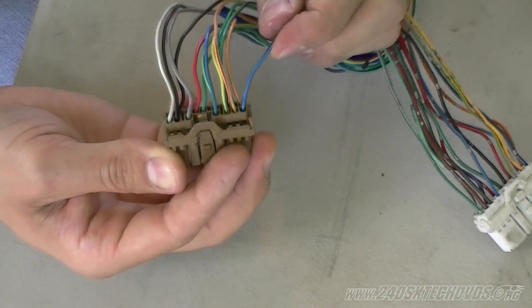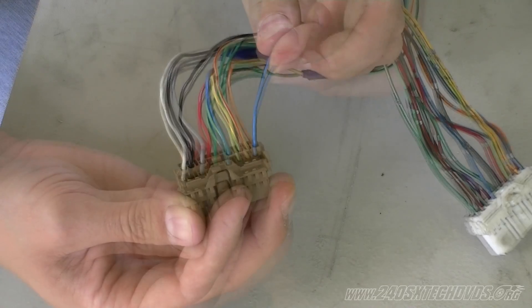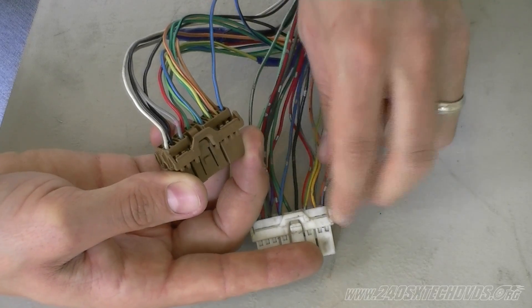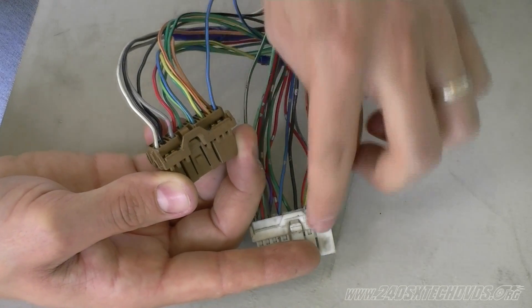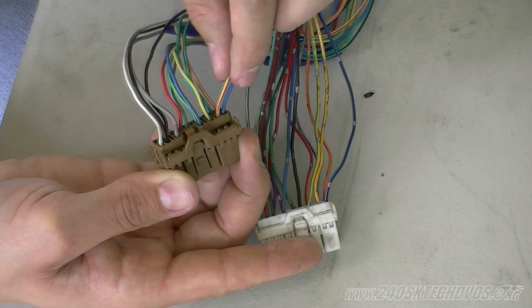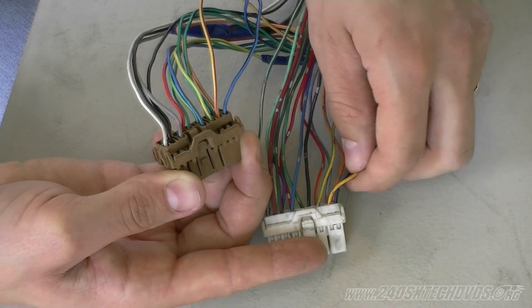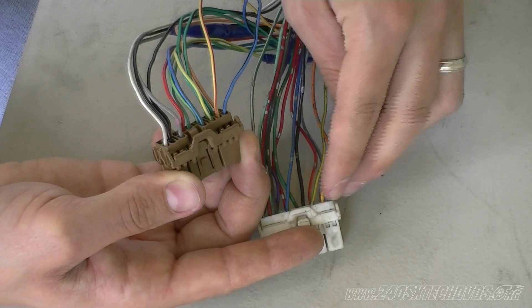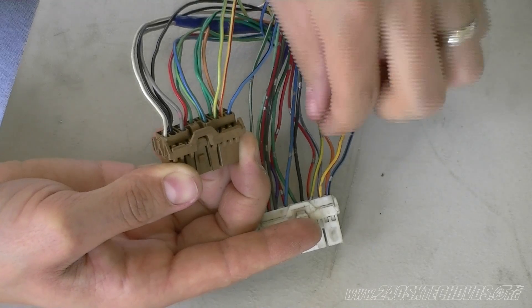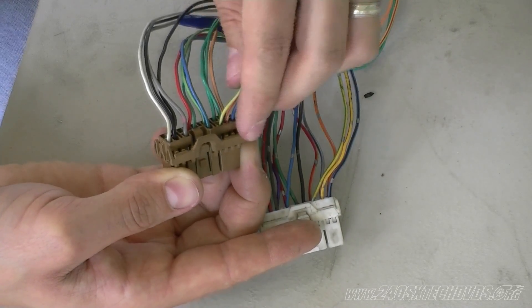The wires we're going to need to keep and use on the swap are: the blue with the black striped wire, which is your water temp wire — it's in the exact same position on the single overhead as it is on the dual overhead. Next, yellow with a red stripe is your TAC signal, again in the exact same location on both. Next, yellow with a green striped wire is your speedometer wire, and again the single overhead is in the same position as the dual overhead as far as connectors go.